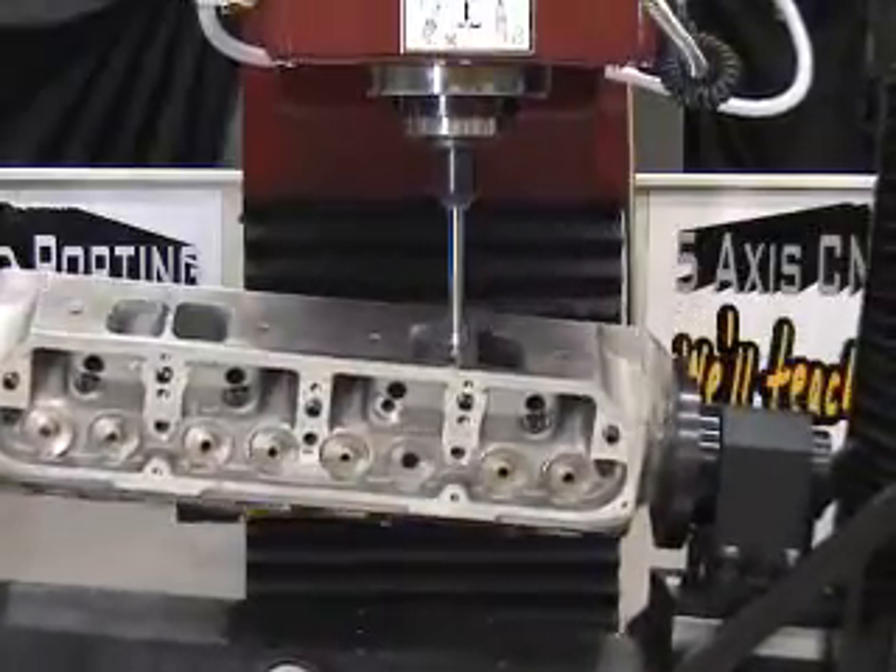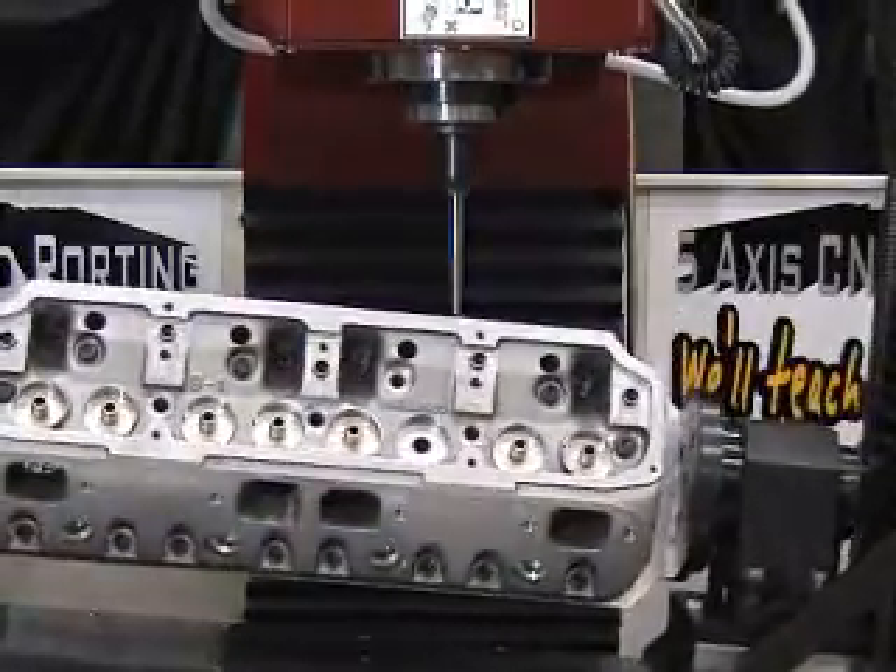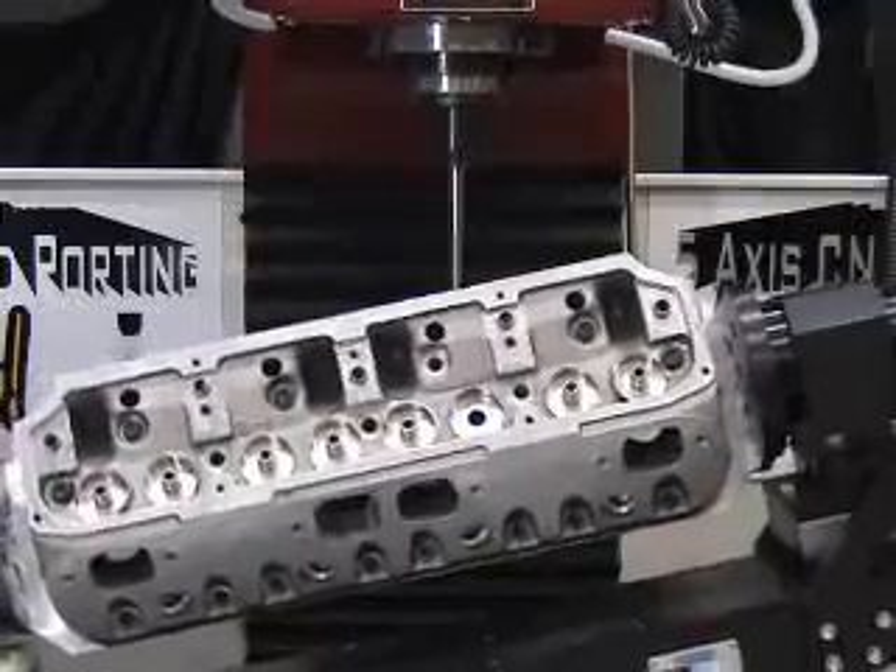The control features inverse time, which allows for the fastest cutting, best surface finish, and longest tool life possible.